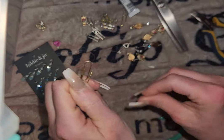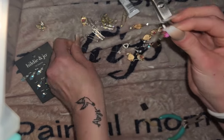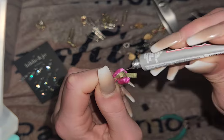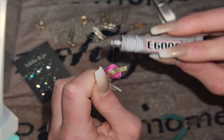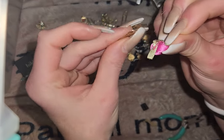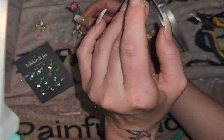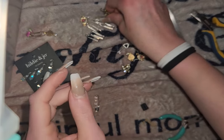It does dry clear, so don't fret about it. But you don't want globs and globs of it on there. What I'm going to do with this little flower — because it feels like it wants to be a little booger — I'm going to put my E6000 just kind of all up on that little sucker. What I like to do is flip these upside down and just let them dry — they'll be good.